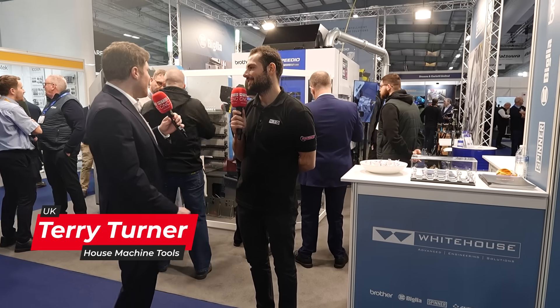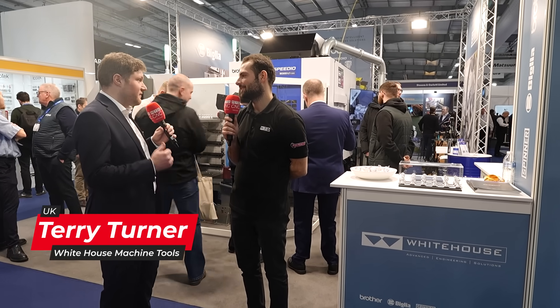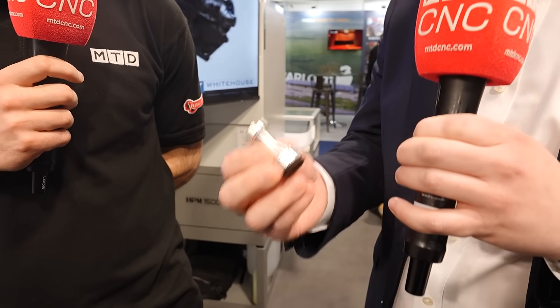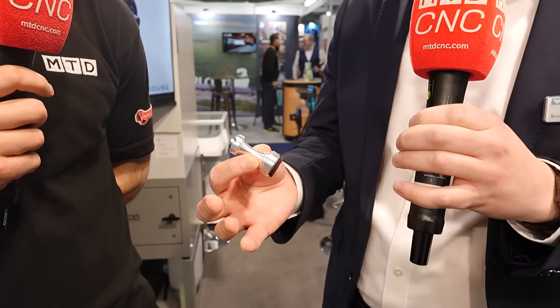We've had some real success with this. This is a five axis, full five axis multi-tasking machining centre from Brother — the Brother Speedio M300 XD1. Let me show you the camera and the part that we're making today. Yeah, so this is the example part — it's turning and milling in one setup, showing off the machine.